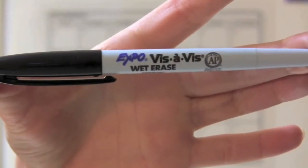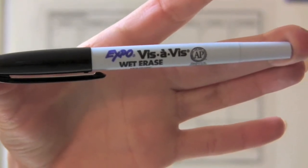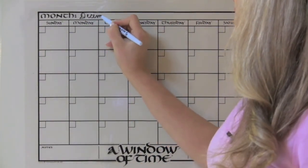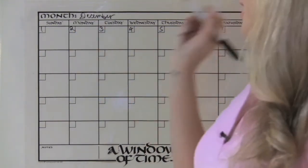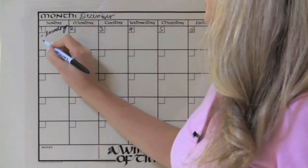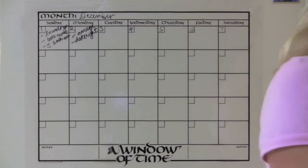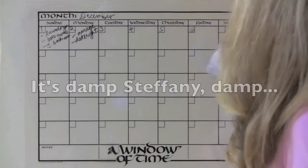Make sure that you first get a wet erase pen that is going to erase every time. You don't want a permanent marker here. And we would just write our month here — what are we going to have that day? So laundry and bake a cookie. That's it. All you have to do when you're done is get a damp towel and clean it up.